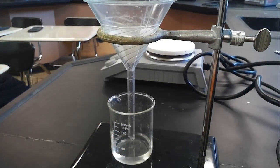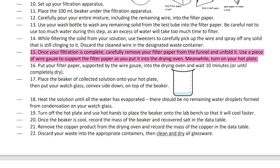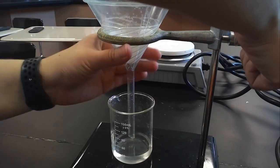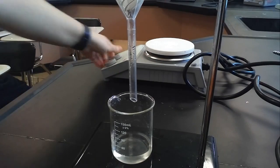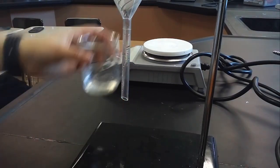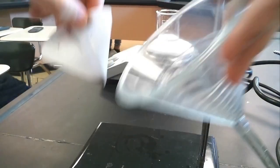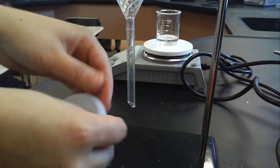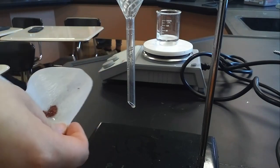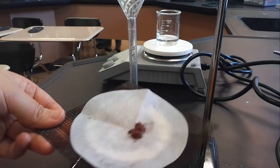Once filtration is complete, I carefully remove the filter paper from the funnel, unfold it, and use a piece of wire gauze to support it as I put it into the drying oven. Meanwhile I turn on my hot plate. I place my clear AlCl₃ solution onto the hot plate. The filter paper still has some liquid in it but is no longer dripping, so I take it unfolded with my name side up and put it into the drying oven.